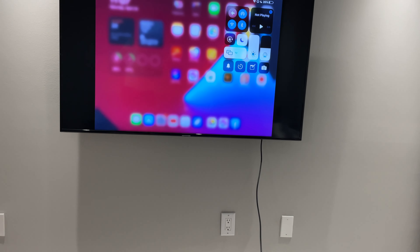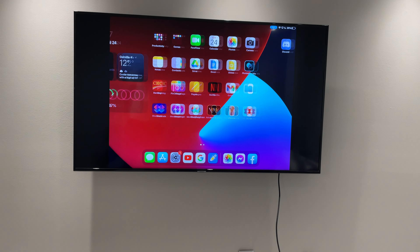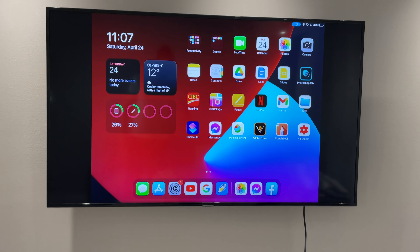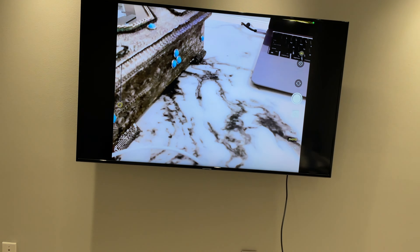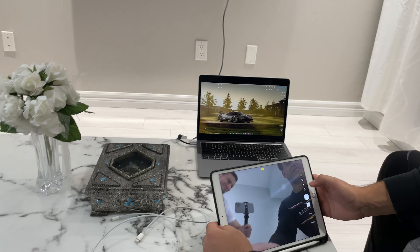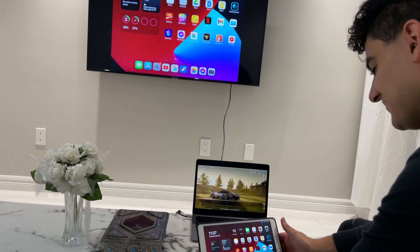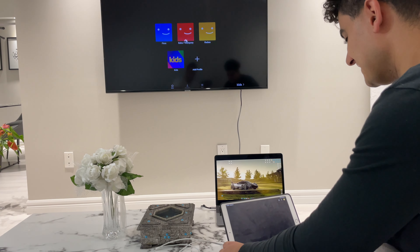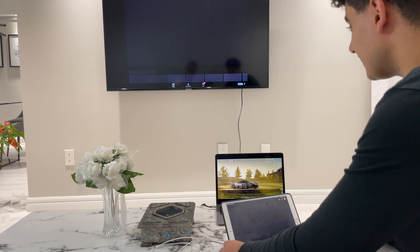It doesn't have to be a smart display. You can do AirPlay with a smart TV with Apple TV, where the iPad just streams straight to the TV, but if you don't have that — which many monitors don't — I'm going to be showing y'all how to get around that. Let's get straight into it.